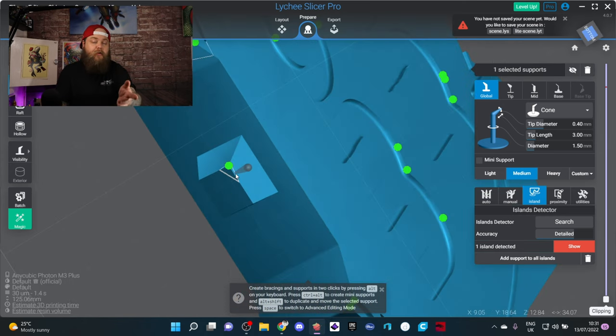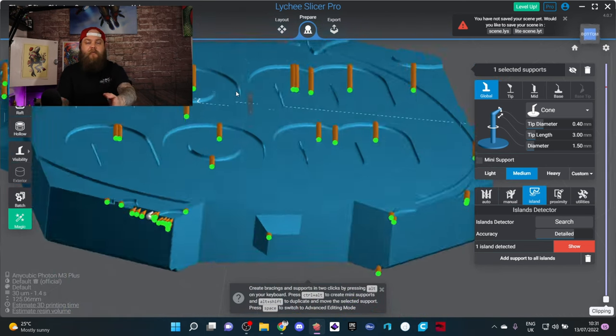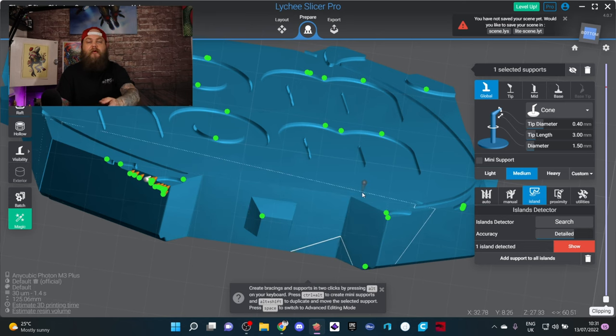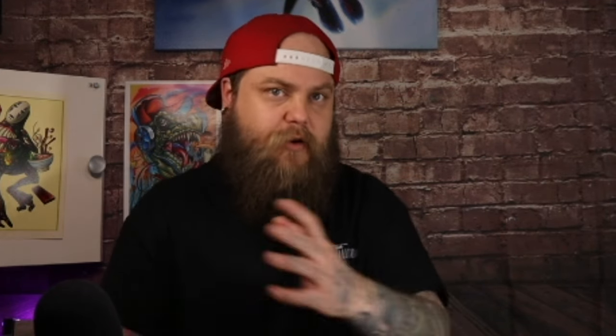You can then go through and refine. For example, this little piece at the bottom definitely won't be held by one tiny support, nor will these sections — so I would put all my anchor supports in first. Then for anything I can't be bothered to manually find, I'll click 'add supports' and it adds them for me. I can then add additional supports where needed.